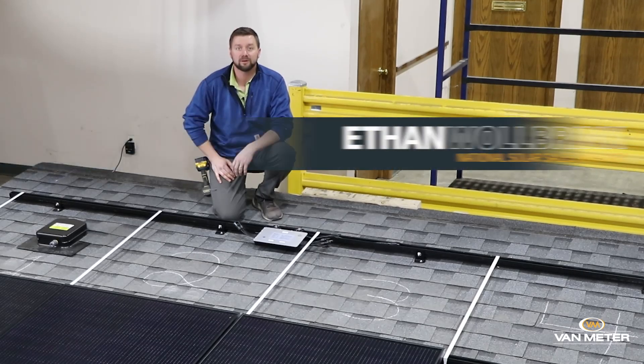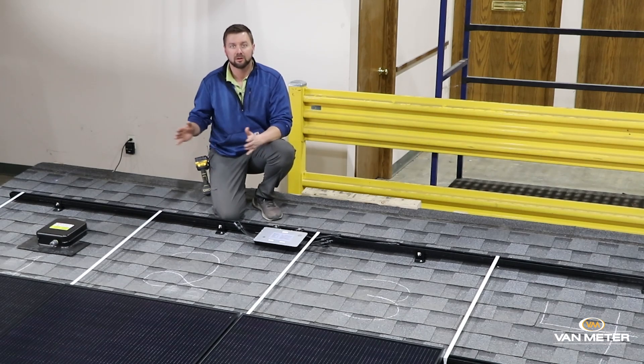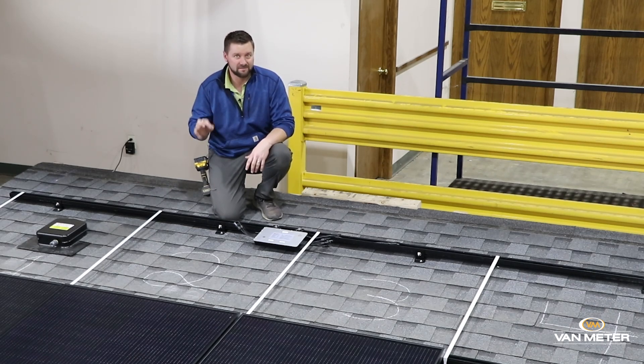Hi, I'm Ethan Walbrink with Van Meter Solar and I'm going to show you today a couple of tips about using a Hoymiles 2-to-1 microinverter versus a 4-to-1 microinverter and specifically where to lay them out or placement so you get the most efficient and effective use of that device.